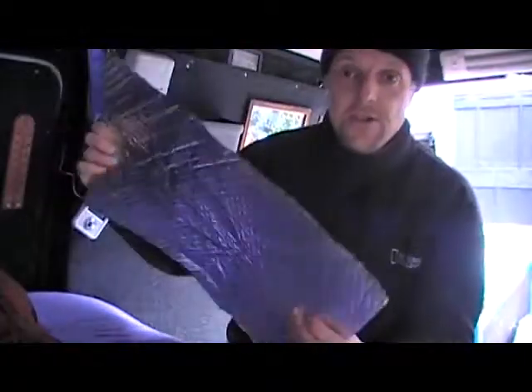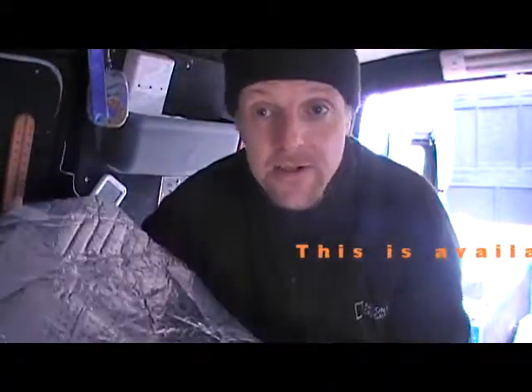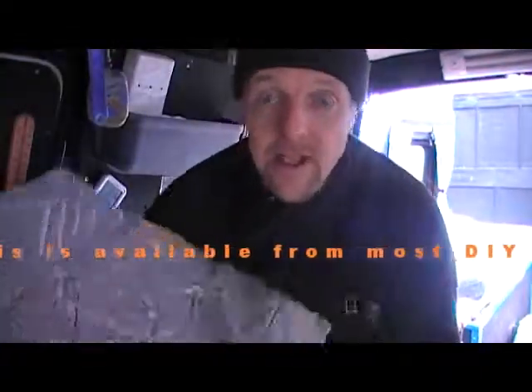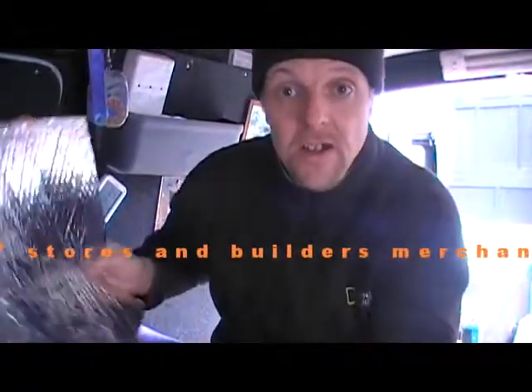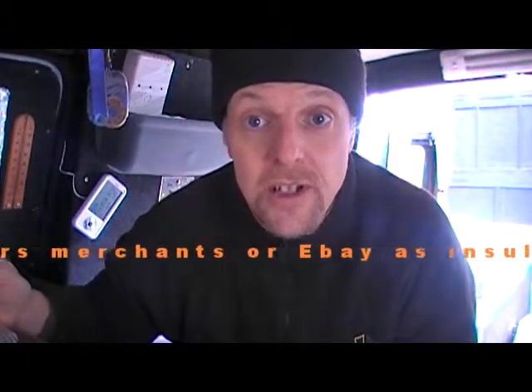If you find you haven't quite got enough light to fill in, what I do is I carry one of these. It's just a bit of tin foil — well, actually what this is is one of my blackout blinds that goes in the window in there. It blacks out the light. Basically it's like tin foil stuff with bubble wrap in the middle, but because it's reflective, it works as a reflective screen.